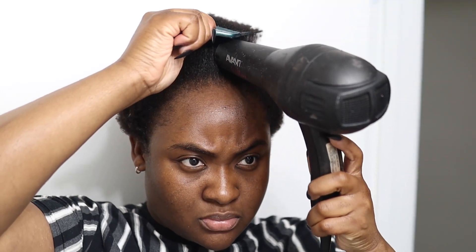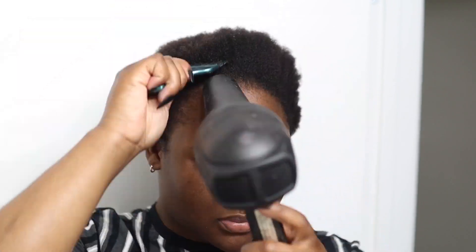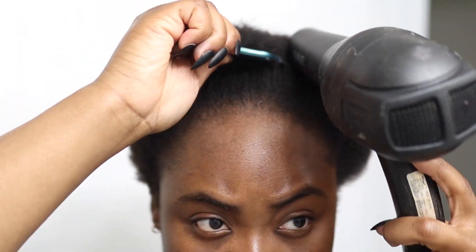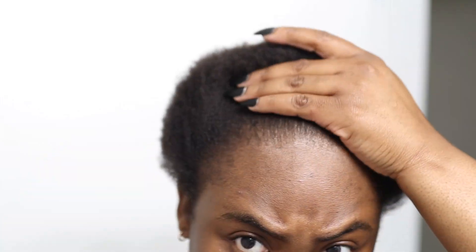Let's get right into the video. First things first, I want you guys to stretch out your hair — if you've got natural hair it's going to be much easier to work with. As you guys can see I'm using a blow dryer and just a comb to come through my hair, blow drying on medium heat. This is going to stretch out your hair and make it easier to work with.